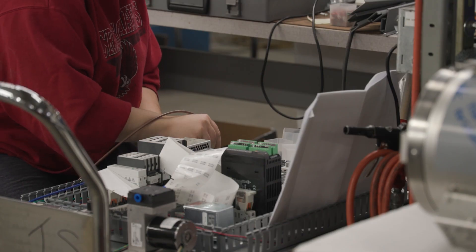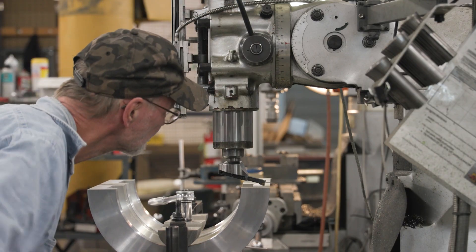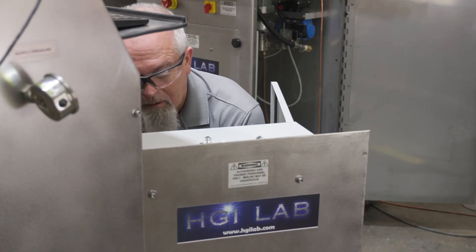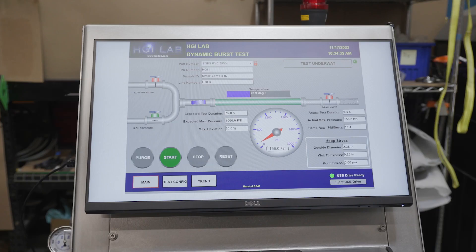Offering a range of comprehensive services for hydrostatic testing equipment, including calibrations, complete rebuilds, and other related fields, and using state-of-the-art testing equipment, they continually innovate and strive to elevate the standards of hydrostatic testing.